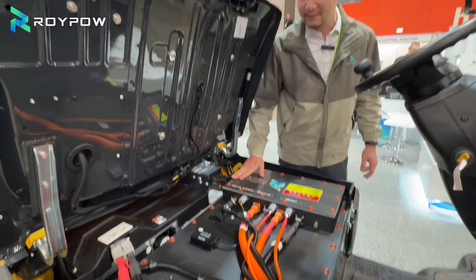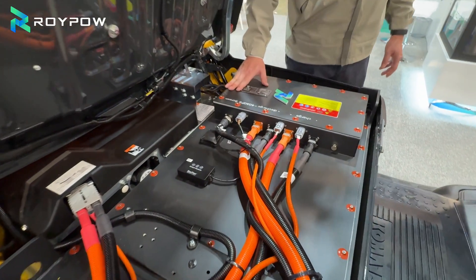Thank you very much guys, that's the Roypal lithium battery freezer series.